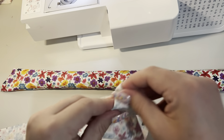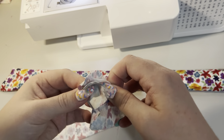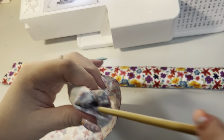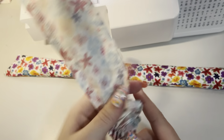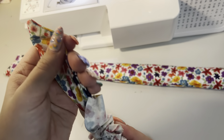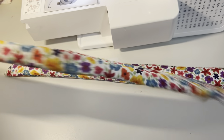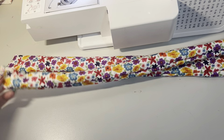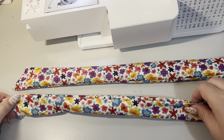Another method for turning is you can turn your closed edge in and then just use your chopstick to pull, making sure that you push your corners out like we just did. That just depends on personal preference. I'm going to go press these now.